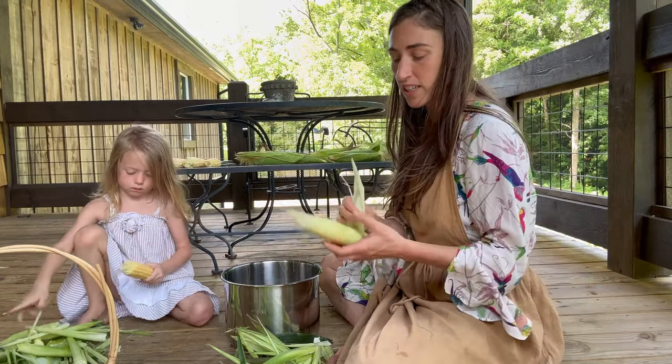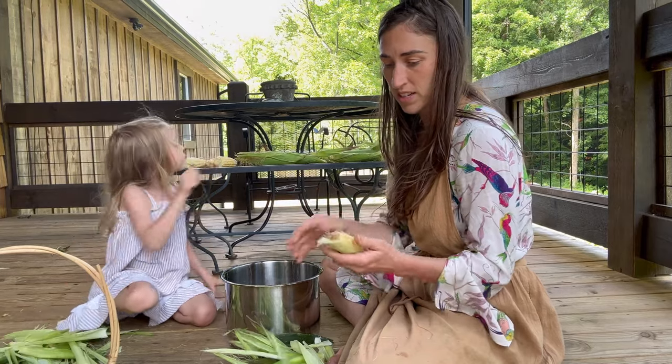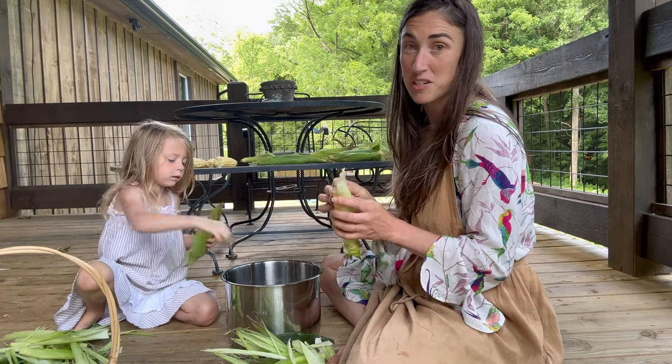Now we're shucking the corn because we're going to freeze it since we've got so much of it, and we're saving the silks to use for tea, which has a bunch of medicinal benefits.